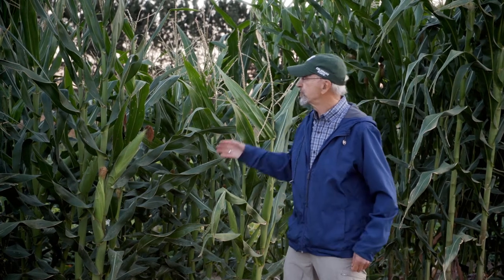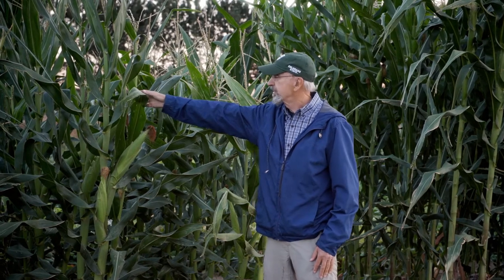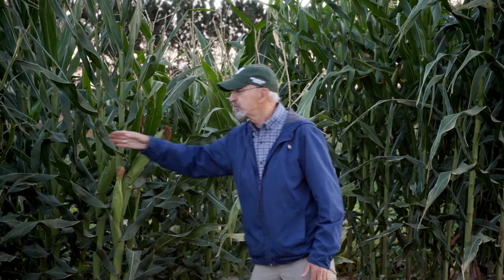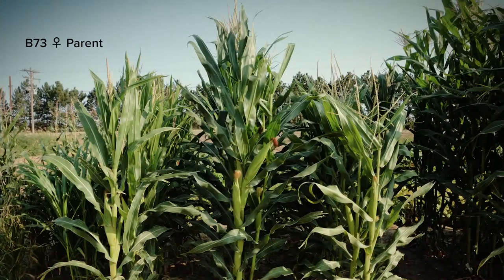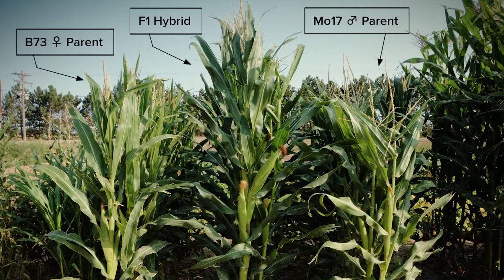One of the ways that plant breeders have improved crop production is to take advantage of hybrid vigor, or the scientific term heterosis. Corn is the great example of doing that, and here we have several rows showing the hybrid right here — this tall row here flanked by its two parents. Hybrid vigor simply means the improved performance of offspring compared to the parents.